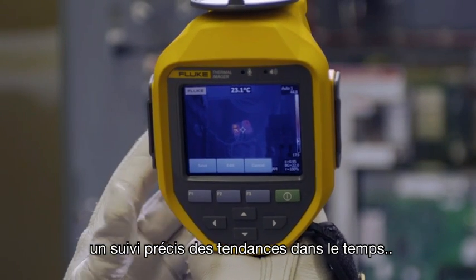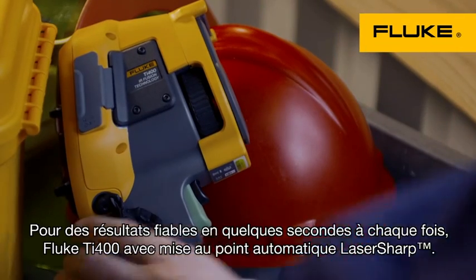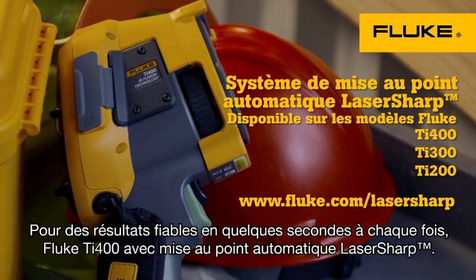Which helps in trending what's really happening over time. For consistent results in seconds — the Fluke TI-400 with laser-sharp autofocus. Every single time.